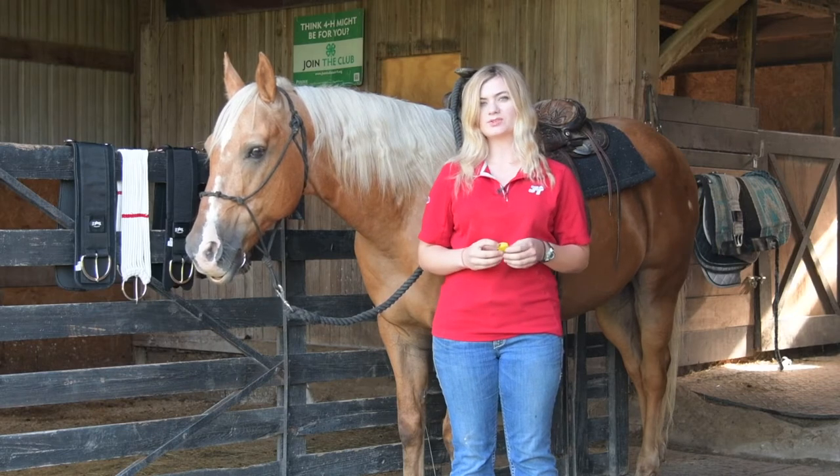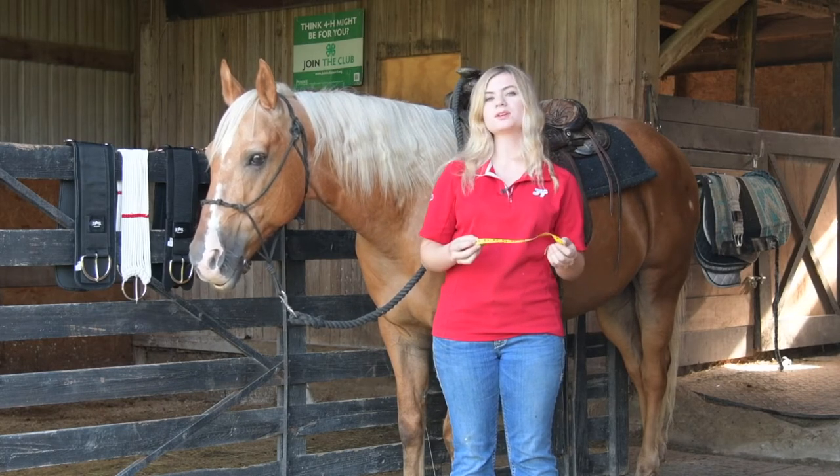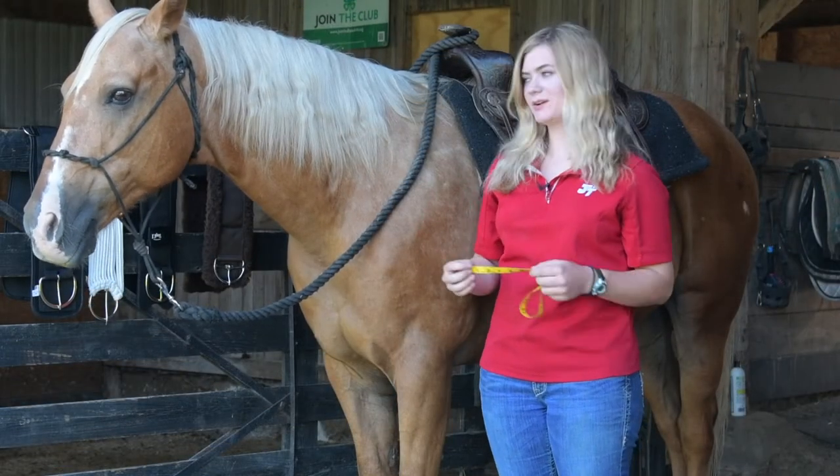When you're thinking about measuring your horse for a western cinch, you can start with a soft measuring tape such as this, or you could use a piece of hay twine. Today we're going to show how to measure for your cinch on Mr. Cashier.